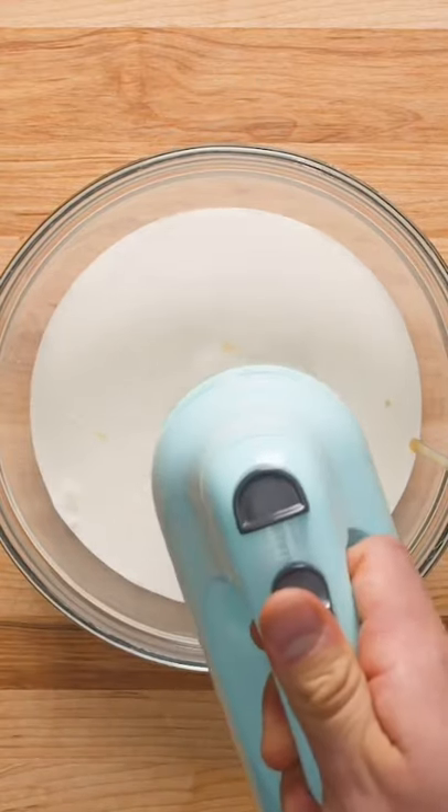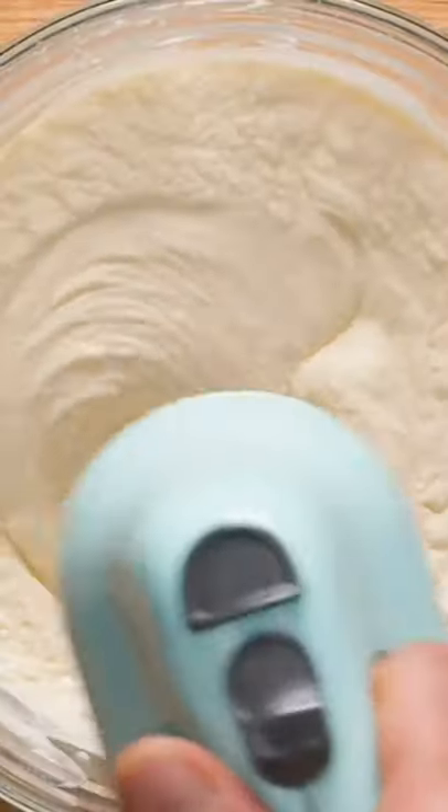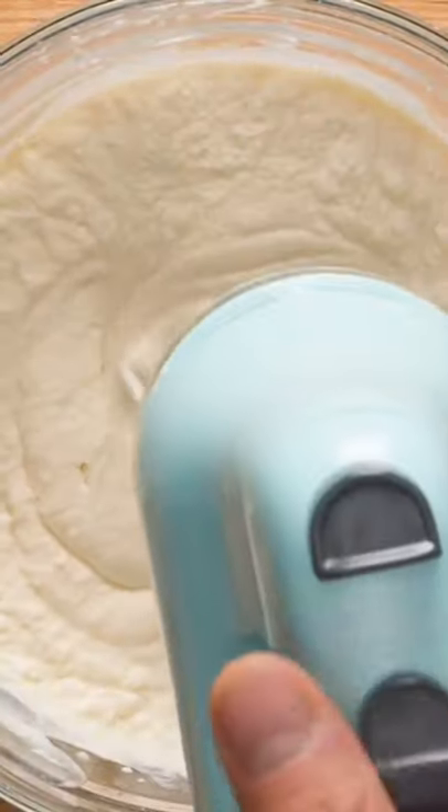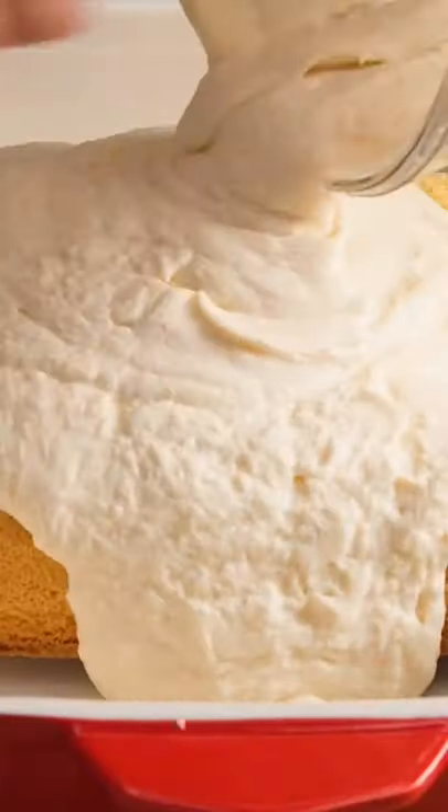This part made us question if we were doing it right. The instructions say to whip until it has the consistency of a meringue, but we whipped for at least 15 minutes before the fat started to separate and the consistency was still not quite what the recipe called for. Nevertheless, we poured the mixture over our cake which we had transferred to a larger baking dish, then spread it out and chilled in the fridge for 30 minutes.